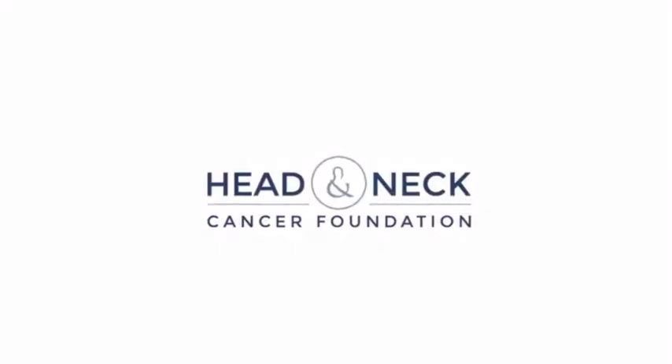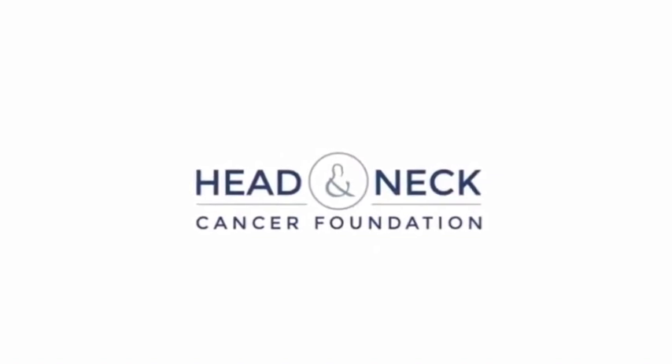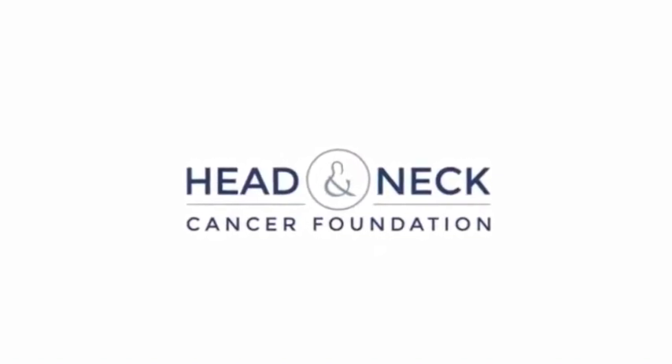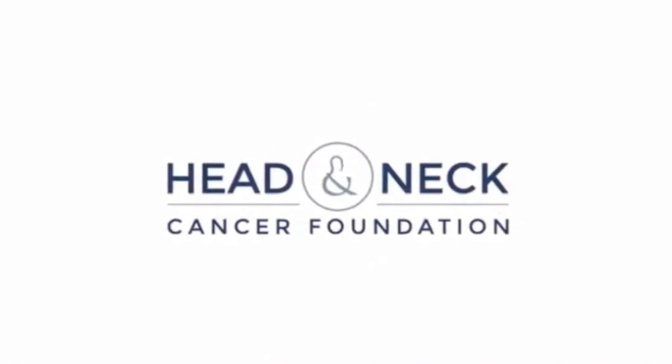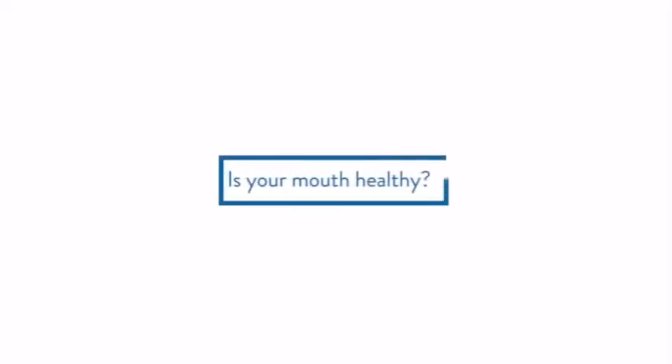The number of times people have said 'I couldn't do your job, I couldn't look down people's mouths.' Well, I'm afraid this explains why you have to do it. You have to do it for yourself. So there are some pictures showing oral cancer. You have been warned, but you should check.